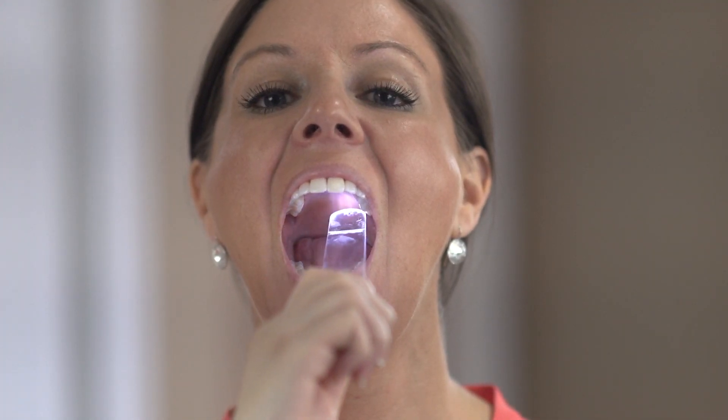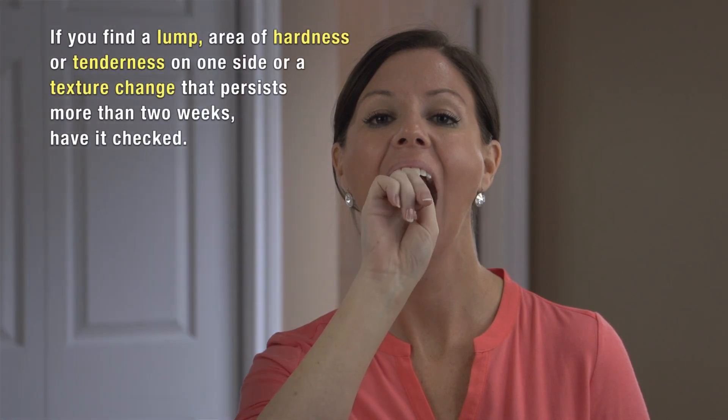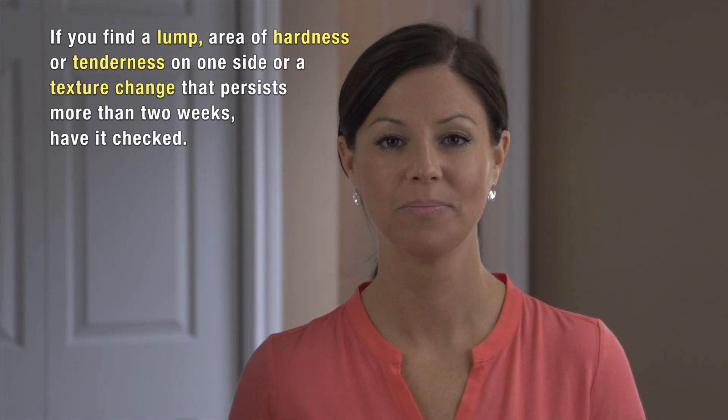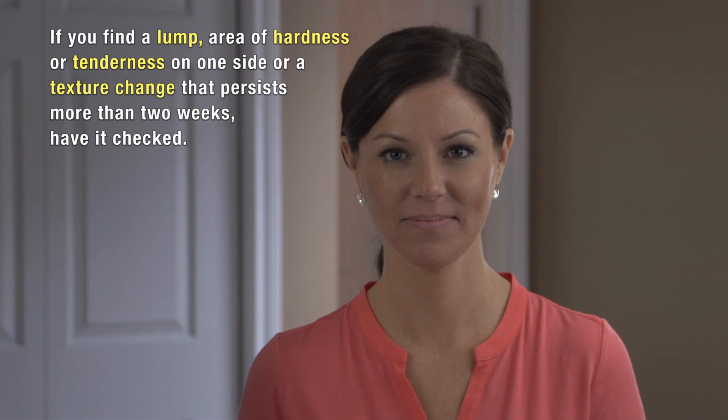Now let's take a look at the roof of your mouth. With throat scope in your hand, start on the right-hand side and look across the entire roof of your mouth to the left side. Now with your index finger, feel the roof of your mouth. You'll notice the tissue at the front is much thicker on the hard part of the palate; as you move towards the back, the tissue gets much softer. You may find a bony growth down the middle — these come in all shapes and sizes and most likely have been present all your life, which is normal. However, if you find a lump, an area of hardness or tenderness on one side, or a texture change that persists for more than two weeks, have it checked.